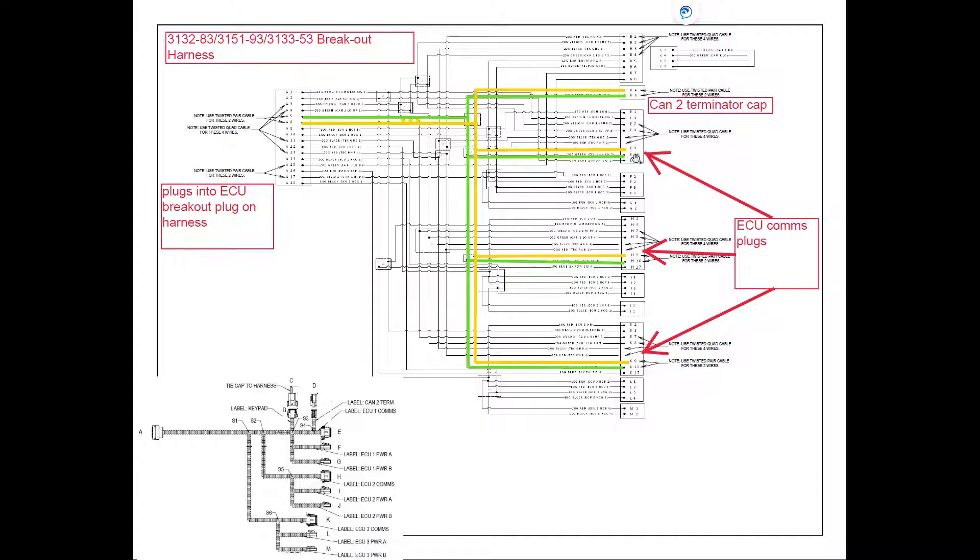Using plug E as our master example, the signal is going to come out of E9 and E10. It's going to splice off and get terminated at the CAN 2 terminator cap, but it also splices off and goes through to our other ECUs on pins 9 and 10, as you can see in this drawing. It also goes back up through the harness to where the ECU breakout begins on pins 5 and 6, and that's how we're going to go back through the harness to the ECUs on the drill.